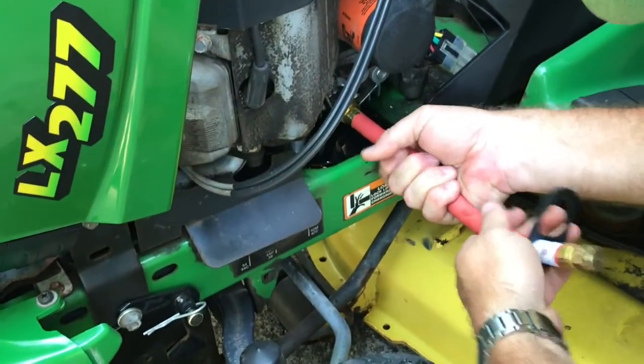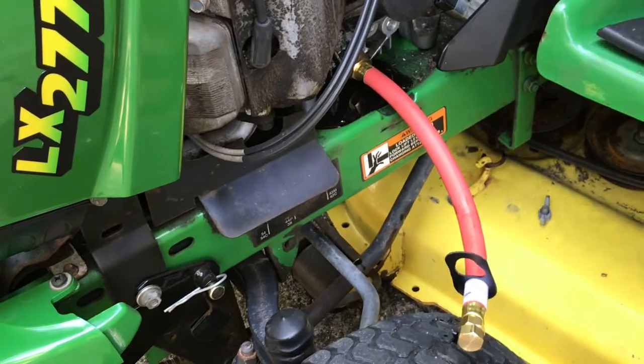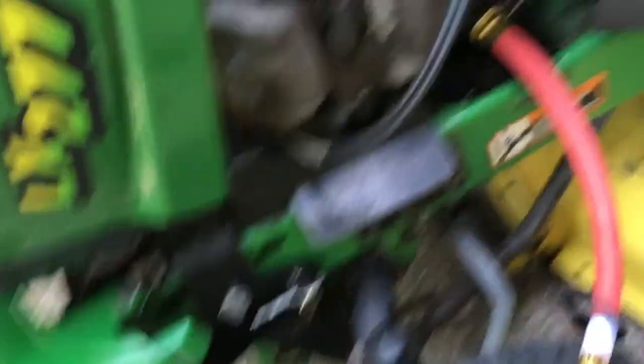This is going to be so nice not having to worry about that mess anymore. Now I'll get the wrench in there and tighten it down.